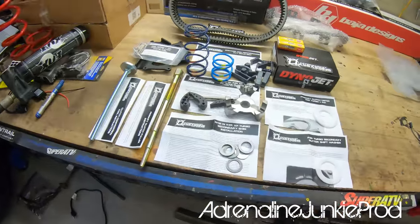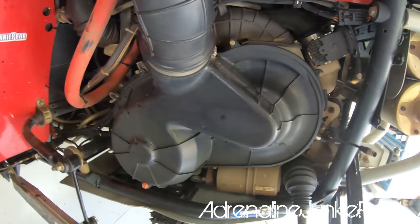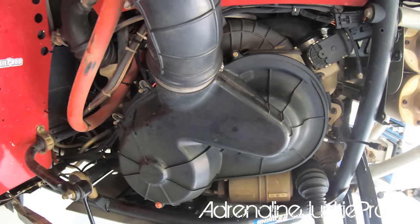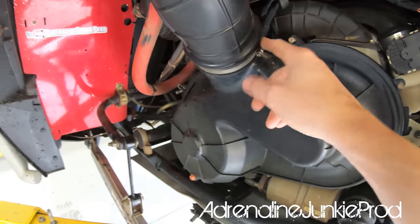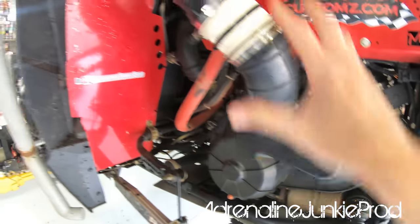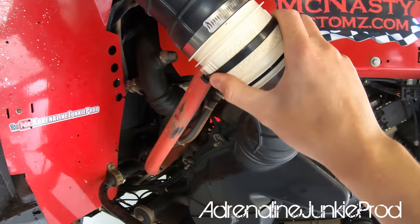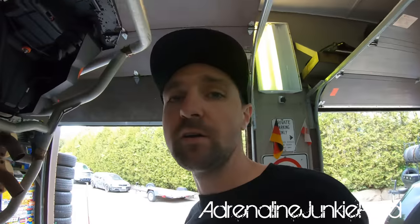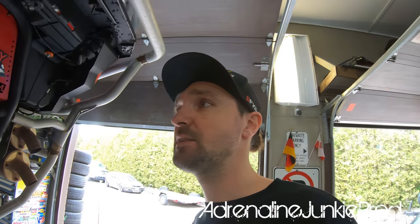Let's get these goodies on the machine. We're going to start by pulling the CVT cover — there are eight 8mm bolts holding it on and a hose clamp. I also have an inline blower fan here, but after talking to Mike at Aftermarket Assassins, he says at higher speeds that blower fan creates more restriction than it adds airflow.